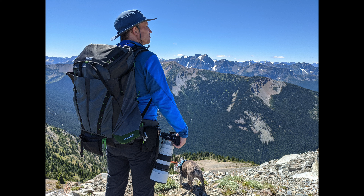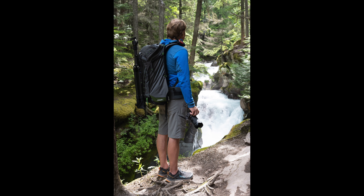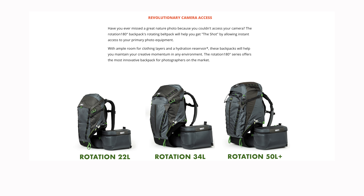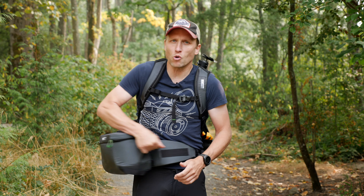It arrived earlier this summer and I've been testing it across the Pacific Northwest along with trips to Glacier National Park and down to the Sierras. I've been testing the 34L. It also comes in a 22L day pack and a massive 50L multi-day pack that expands to 56L. All three packs share the same main feature: this rotating waist belt that gives you instant access to some of your gear.